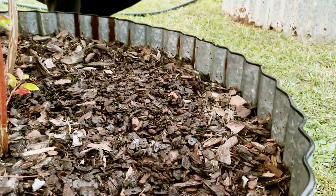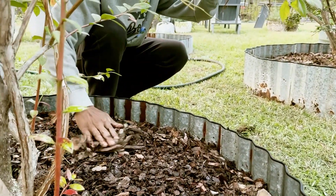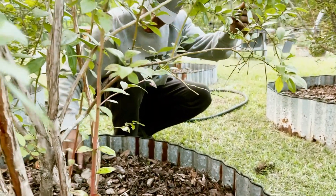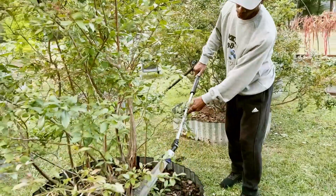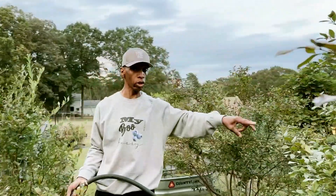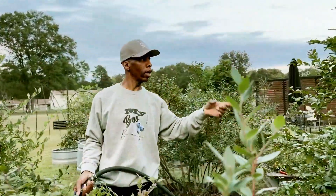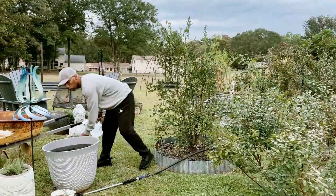Any weeds that you see in there, get those weeds out — your blueberry bush does not fare well with competition. We don't want our bush battling for any nutrients. Now that took all but five minutes. We're going to show you how to mix that whey up, spray our bush down, and that is the regiment that I do for my blueberry bushes.